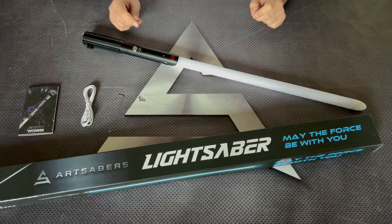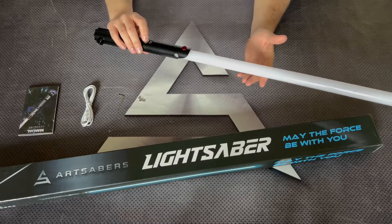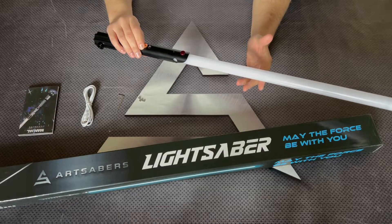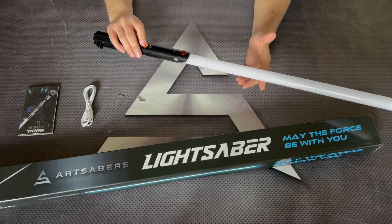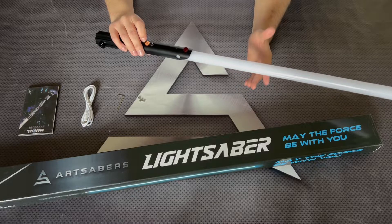For the first step of the video we can go through all the features while the Sabre is turned off. So to power it on, hold the button. Holding the button for one blink you get a volume mode — volume low, mute, or volume high.